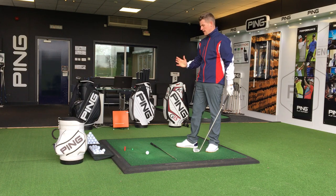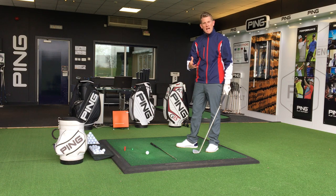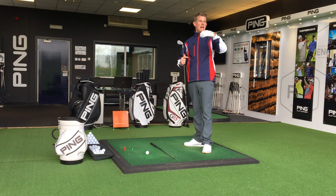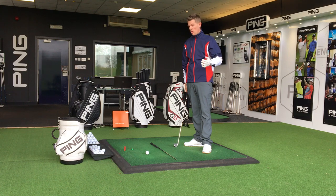After receiving a few requests, I want to do a quick video on helping you with your timing. Timing is a key thing because if you've got good timing, it helps with ball striking, which then helps with distance control, which is then going to lead to better scores — which is what we all want.